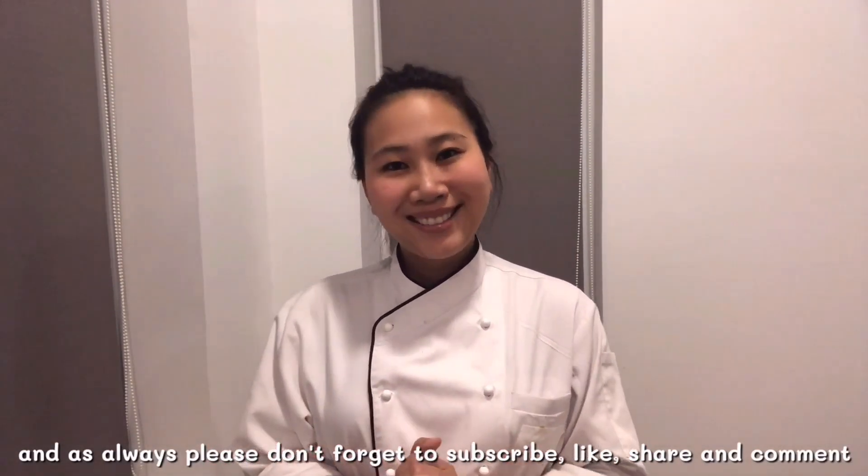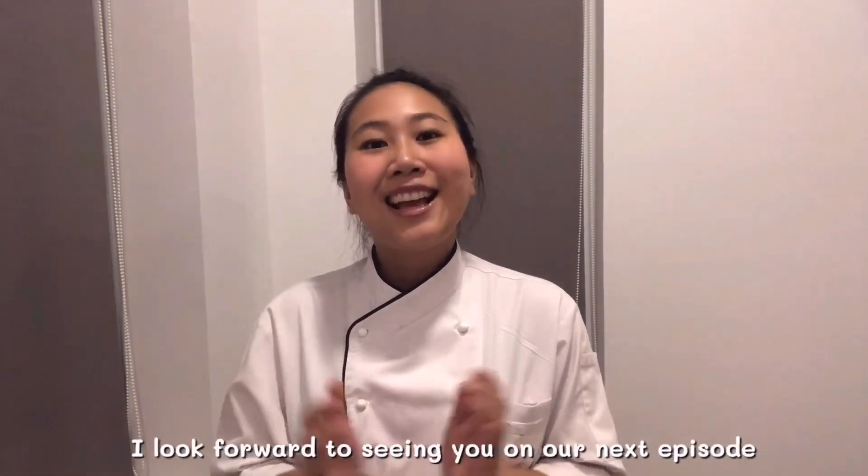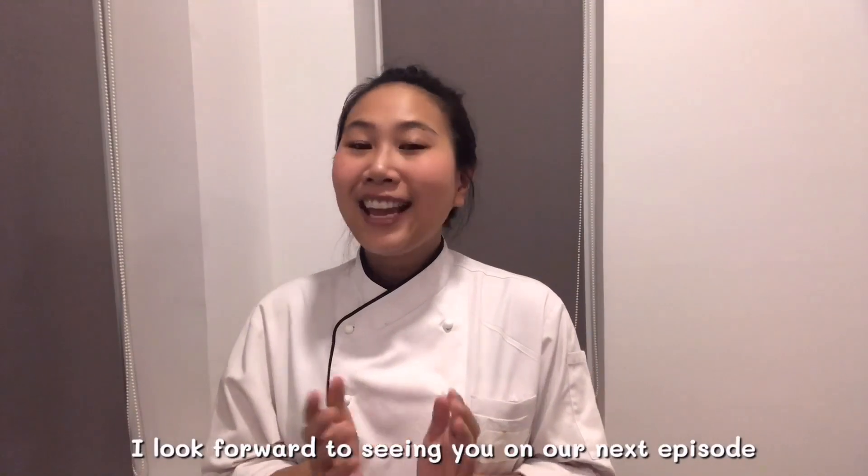I hope you have all enjoyed this video, and as always, please don't forget to subscribe, like, share, and comment so that I can make even better recipes and videos for you in the future. I'm looking forward to seeing you in our next episode. Khob khun kha!